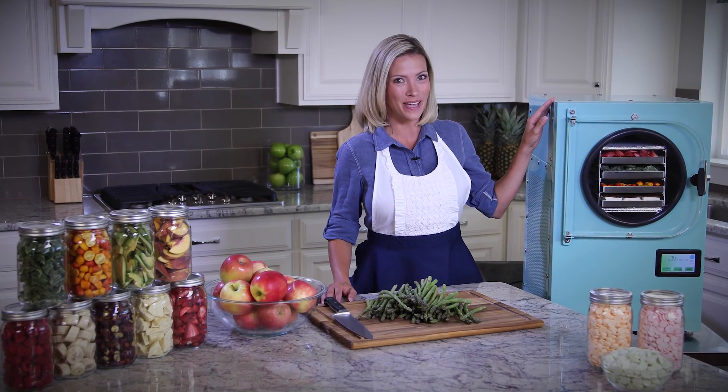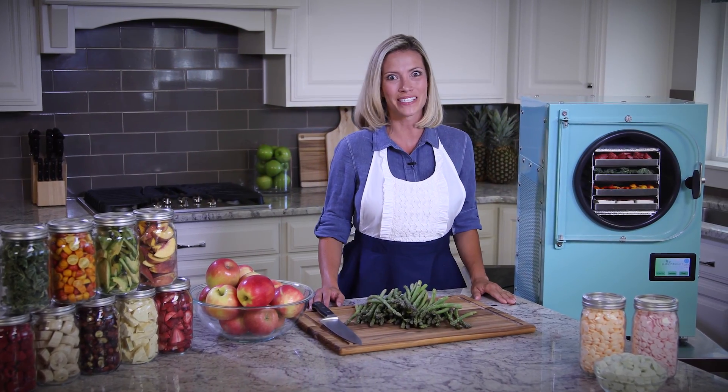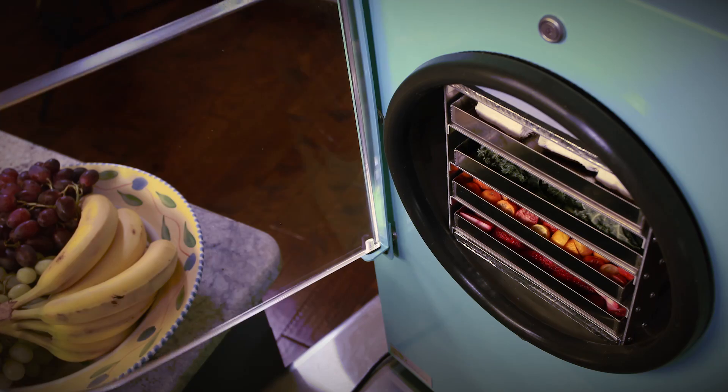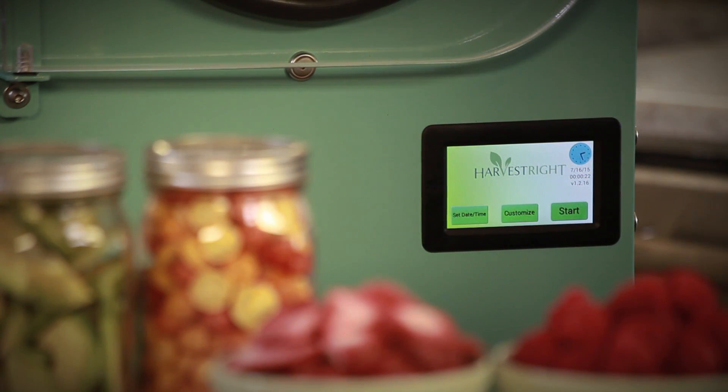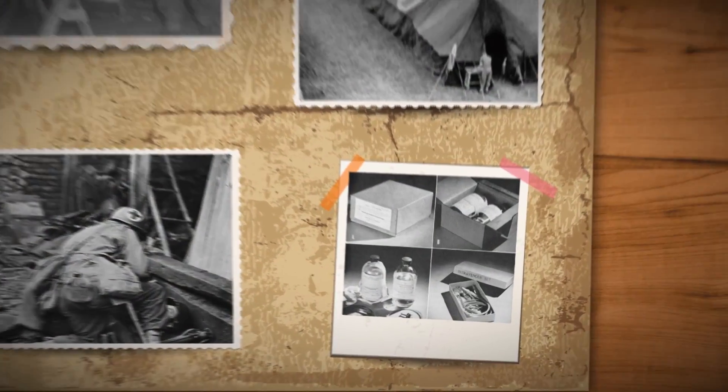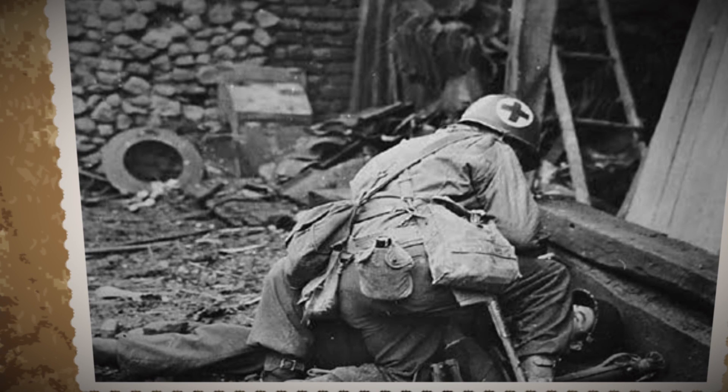This appliance is the most amazing invention for the home since the microwave. It's a home freeze dryer. The freeze dry process has been around for a long time — nearly 70 years. It was invented by the U.S. military toward the end of World War II as a way to preserve serums and other medications so they could safely be transported to our troops in Europe.